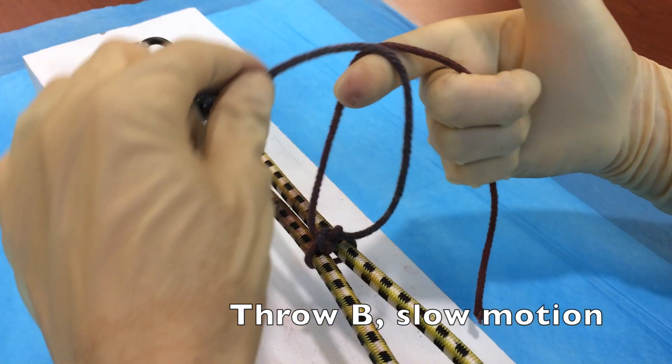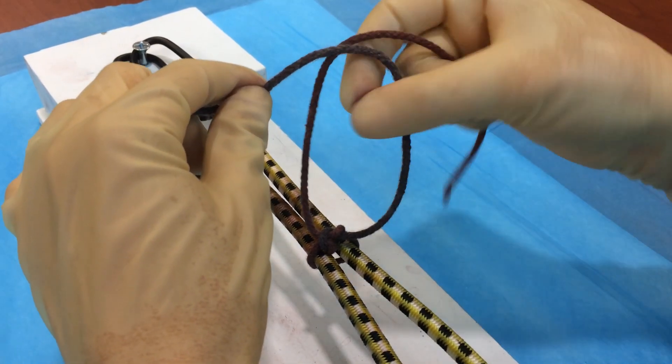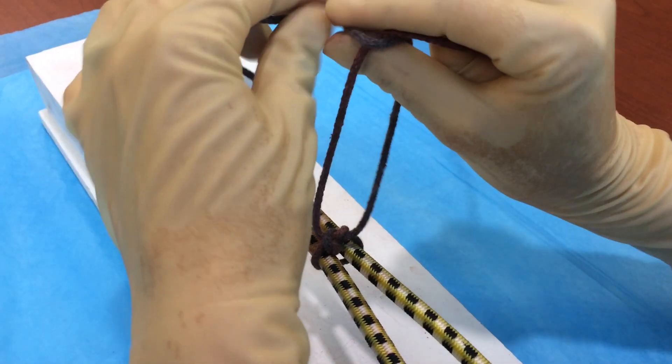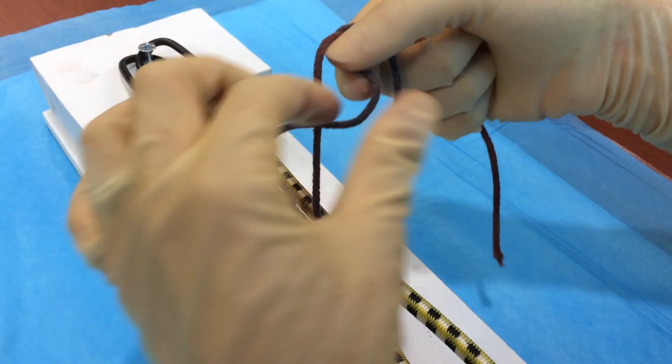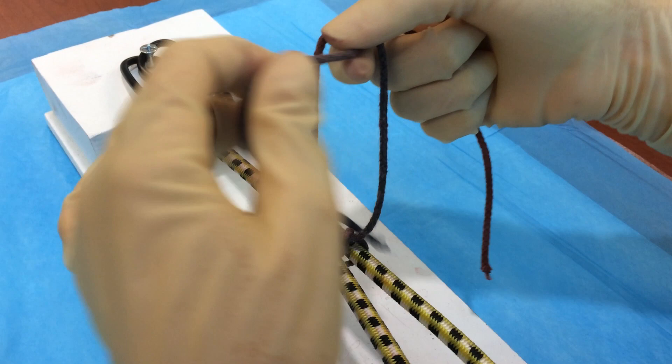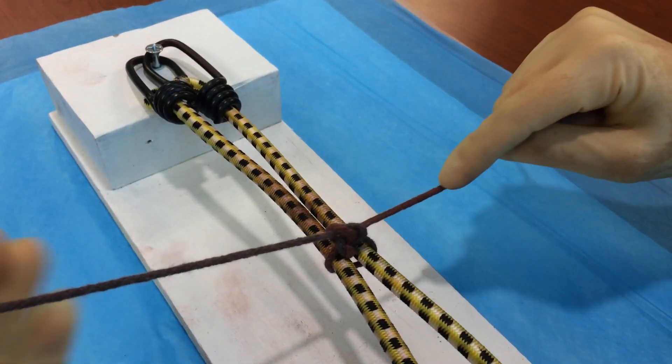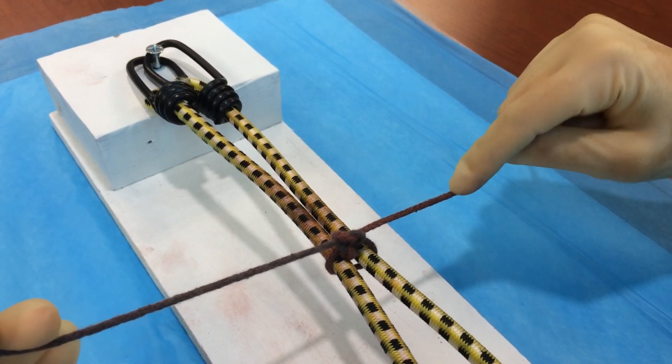Our right hand is in the pistol position. The left-handed strand is then crossed in front of the left side. We're going to create that bird's beak and send it through the loop, grab the suture, and this time we're going to pull it towards us through the center of the loop. Watch as you pull it taut — the knot lies flat and your hands are back in their starting position.